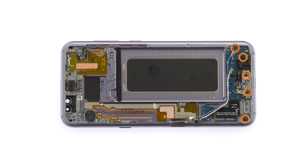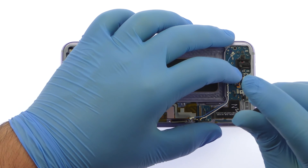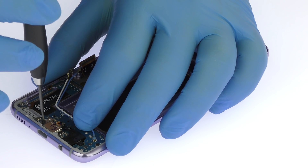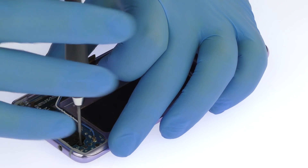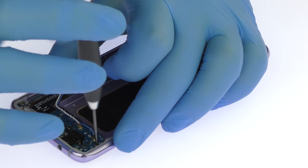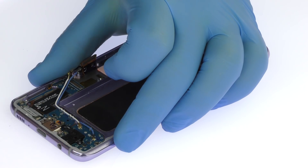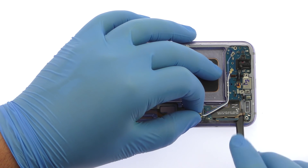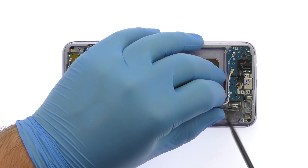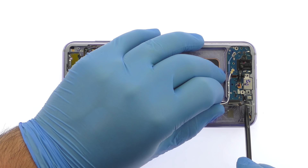Remove the following five Phillips screws. With the spudger in hand, extract the daughterboard from the midframe. It includes the Galaxy S8 Plus USB Type-C connector, headphone jack, and primary microphone.